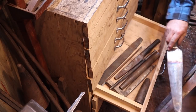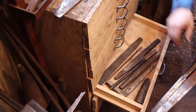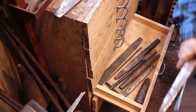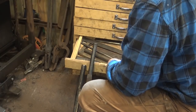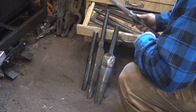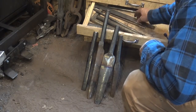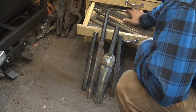This is the one that we used on the Pulaski, so it's for a double-bit style axe. Another style axe — these all, in the video, are going to look pretty much the same. There's not a lot of difference here.